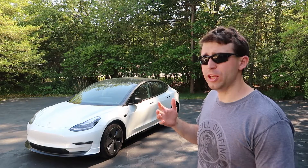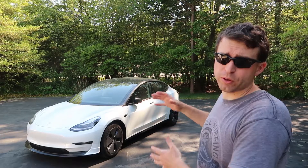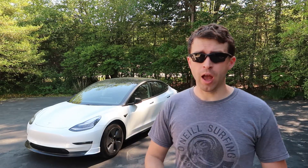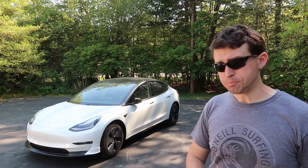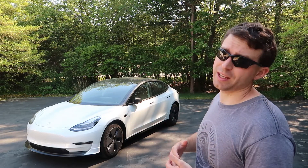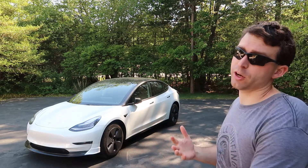Hello everybody, welcome to Nature Calls. Anthony here, and in this video I'm going to be sharing with you my experience so far installing and driving with the Unplugged Performance AeroLip for the Model 3. This aerodynamic lip slides over the bottom half of your front bumper, and it's supposed to help with the aerodynamic performance of your car. If you combine this with some of the other things they sell in their aero kit, such as the carbon spoiler for the back end and/or lowering your car, you can actually increase the range of your vehicle.